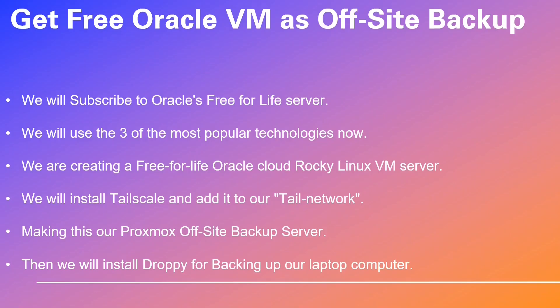We will use three of the most popular technologies. We are creating a Free for Life Oracle Cloud Rocky Linux VM server. We will install TailScale and add it to our tail network, making this our Proxmox off-site backup server. Then we will install Droppy for backing up our laptop computer.